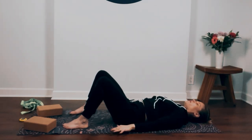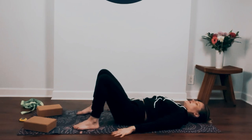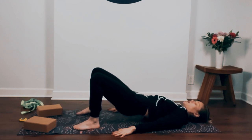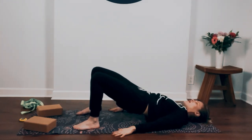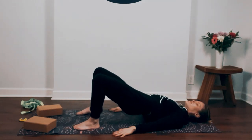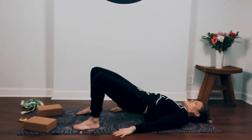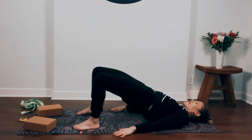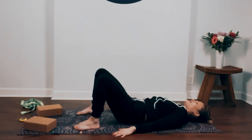Press your hands down, palms down, and lift your hips back up towards the sky. You might need to walk your heels in a little bit towards your hips. Press your hips up and start to rock your hips side to side. Then pause in the center, press your hips up one more time as much as you can, and then slowly lower your hips back down.